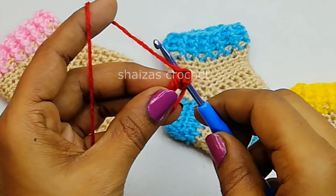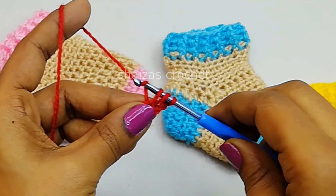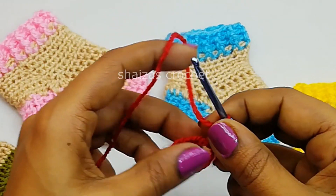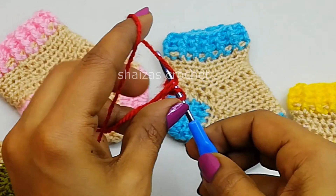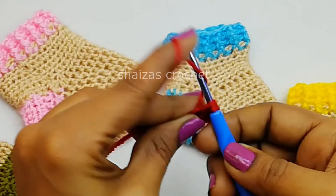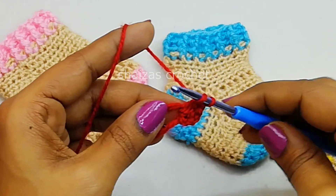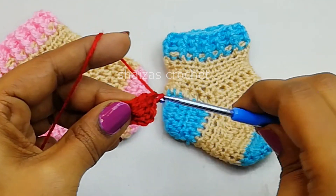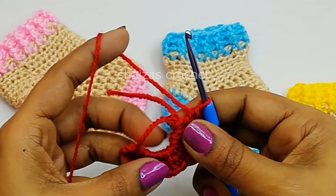Yarn over, insert the hook into this circle, pull up the yarn, adjust the height, yarn over, pull through first two and the second two. This is a double crochet. Now we are going to make chain 3, then 14 more double crochet stitches. So including these 3 chains, we will have 16 double crochet stitches.